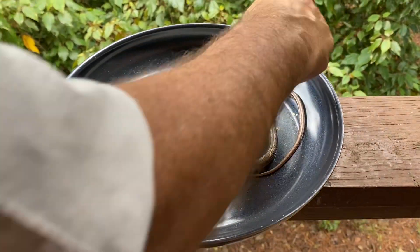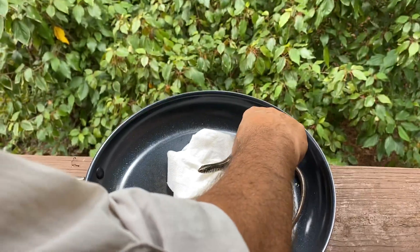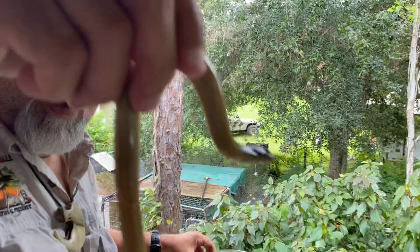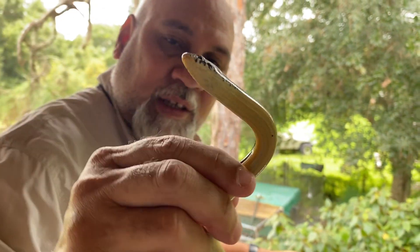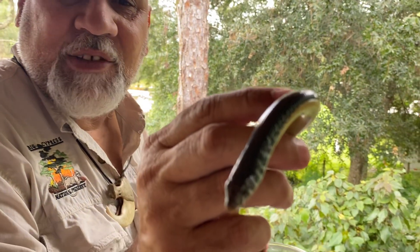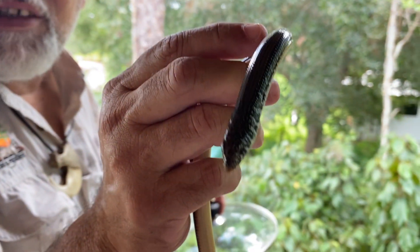I don't want the cat to grab it. Okay, this is a glass snake or legless lizard. This is not a snake, it's a lizard — it's a lizard with no legs.